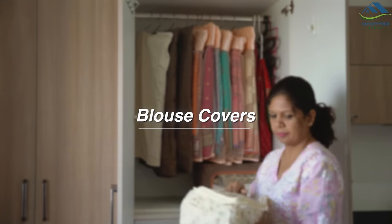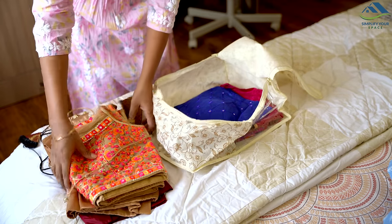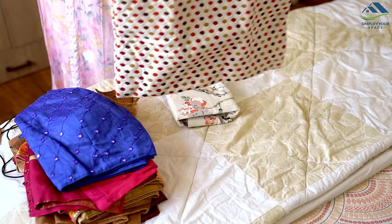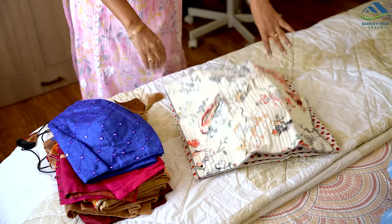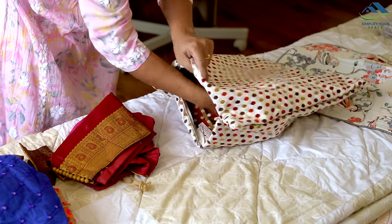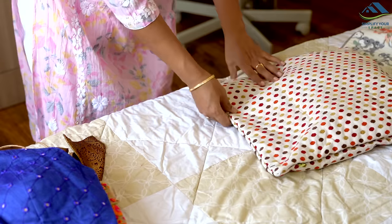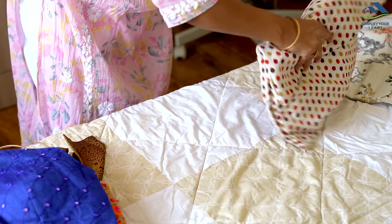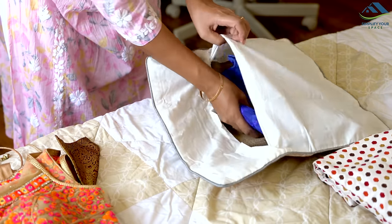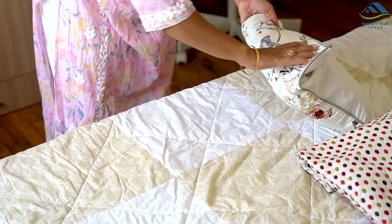After covering the sarees, let's look at how to store their blouses. We often use special bags to store blouses, but if you don't have these bags, you can use old cotton or quilted cushion covers you have at home. Cushion covers are smaller in size, making them convenient to use as storage bags. Simply store your blouses inside these cushion covers and they will be protected from dust. Isn't it a nice hack?